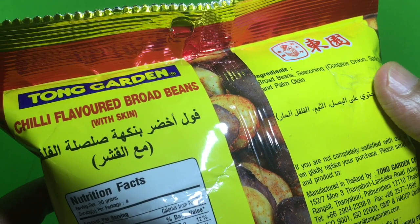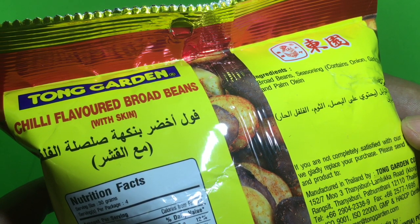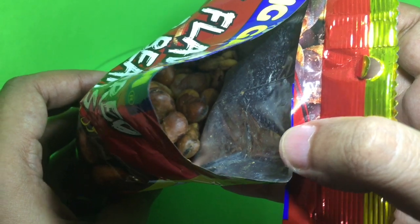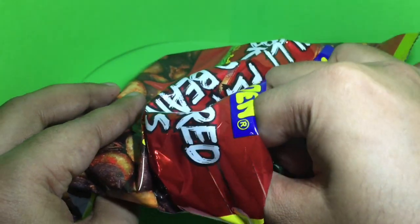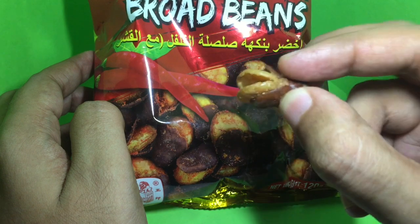It has very few ingredients: seasoning, onion, garlic, chili, and palm oil. This is how they look — they are dried and hard.